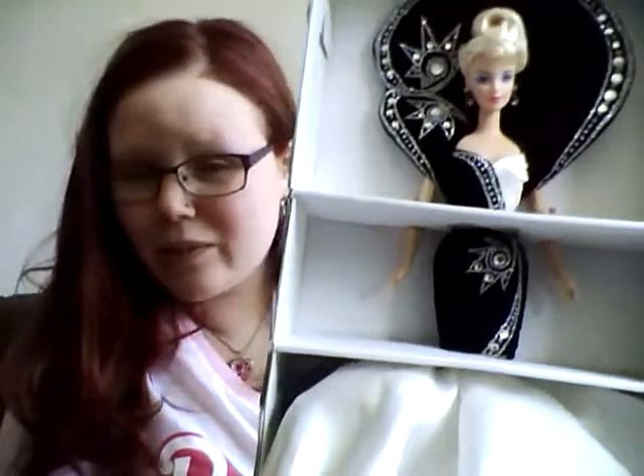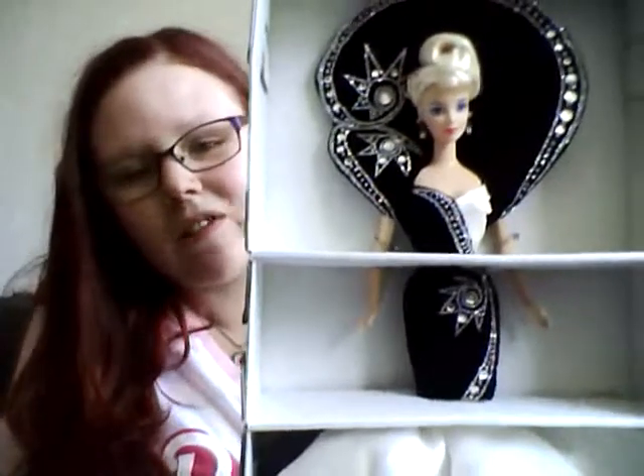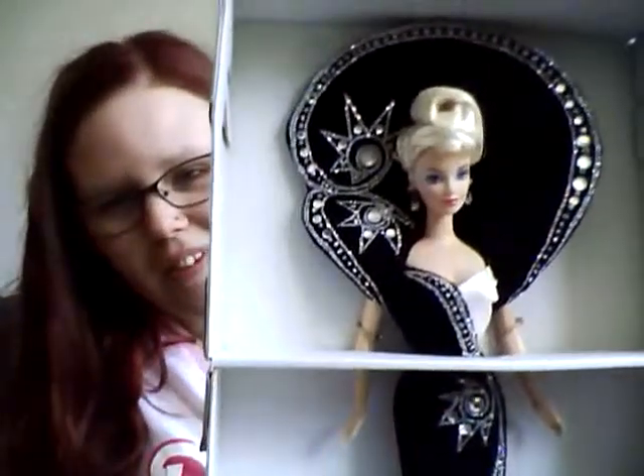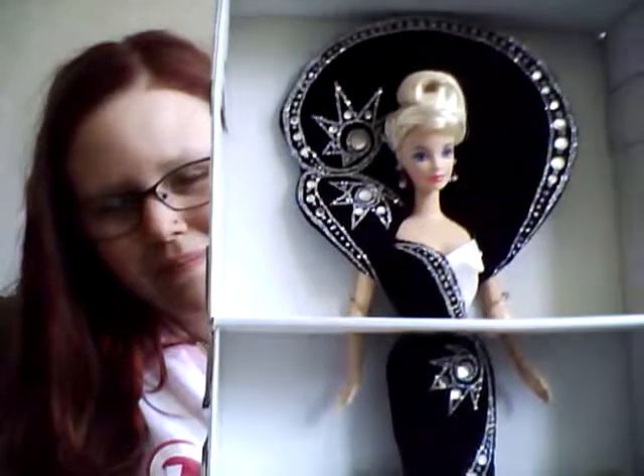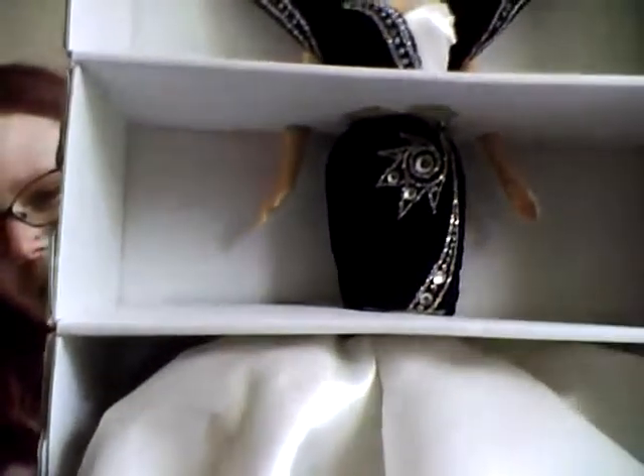I'm really pleased with the price and the doll in general. She has the famous Mackie face — you can argue with me in the comments. Here's a last look at her — see how it sparkles! Have a nice day and thank you for watching.